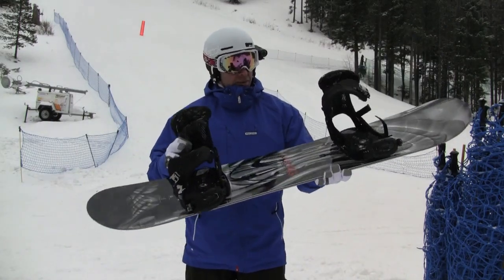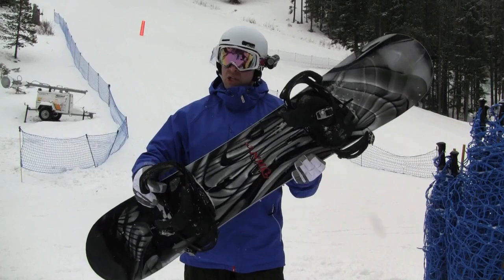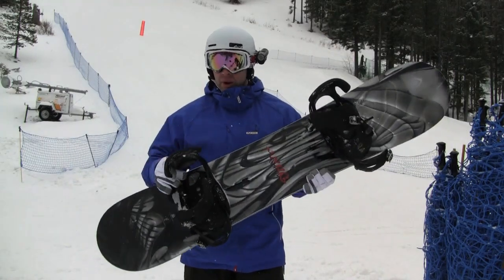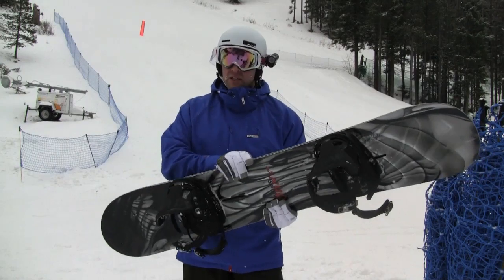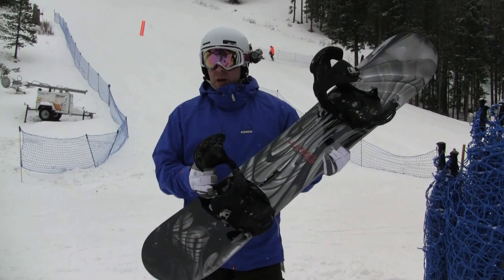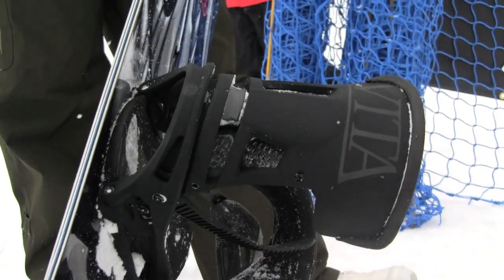We've got it loaded up here with the new Burton Malavita with the hinge. It is an EST ICS system. This board will carve, it will go anywhere, do everything. It has a really solid edge hold even though it's a nice rocker shape. Super maneuverable, easy to butter, easy to turn, really playful.